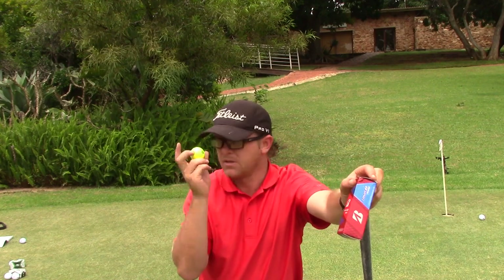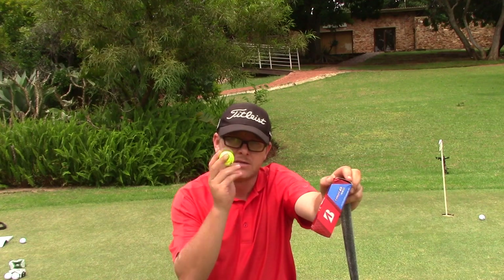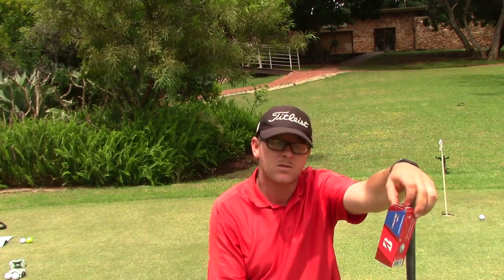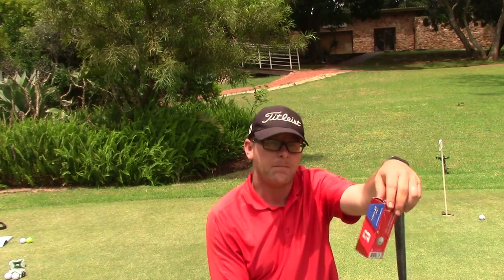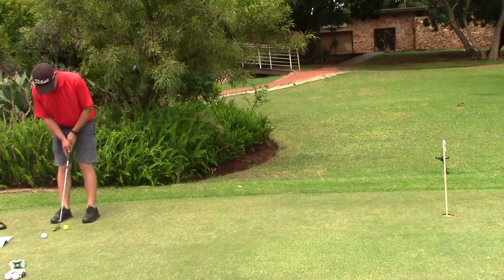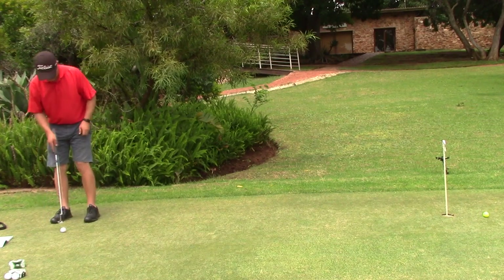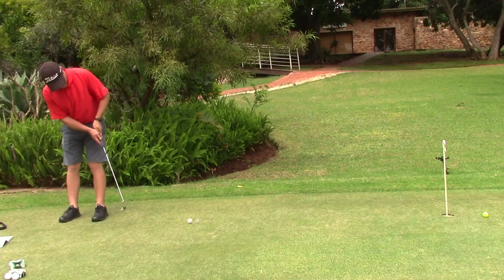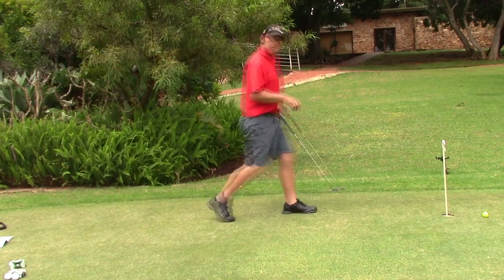It's the Bridgestone Extra Soft — got a yellow one and a white one. I'm hopeful for this one. It's not the premium ball from Bridgestone, but still a good ball. The last one I'm going to try is the Bridgestone Extra Feel — or Extra Soft, I'll double-check. And it's nice and soft, this one.